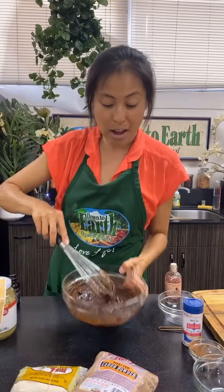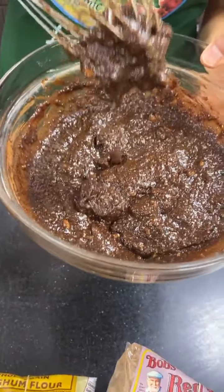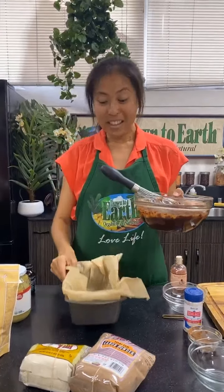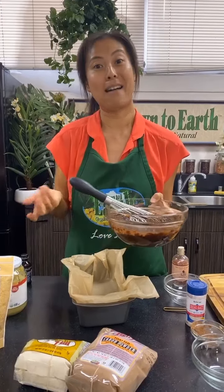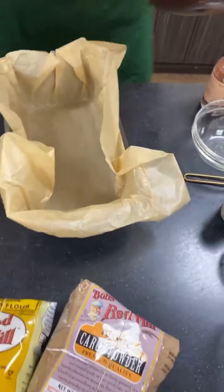You can see our brownie batter — it's nice and gooey. I could just eat this! That's the amazing thing about vegan baking: when you're not using eggs, you can actually just eat the batter. Okay, so now I'm going to tip this into my pan.